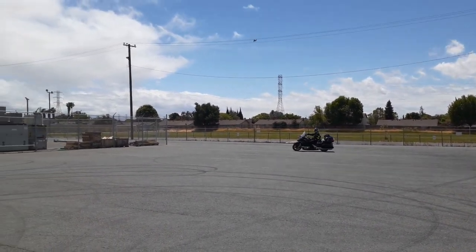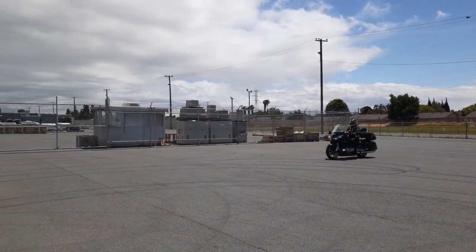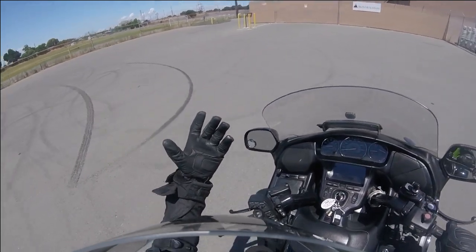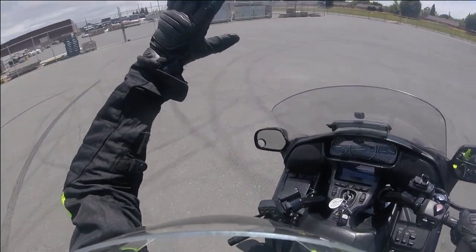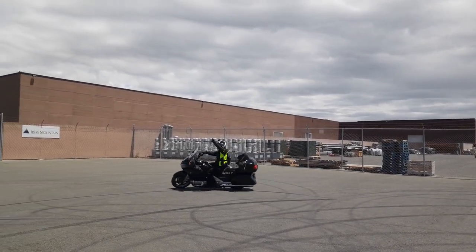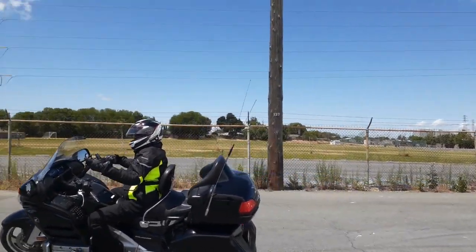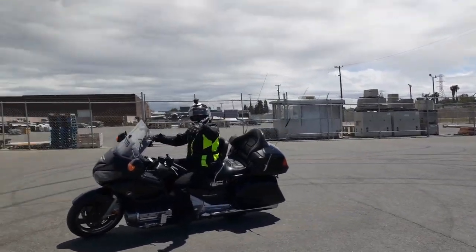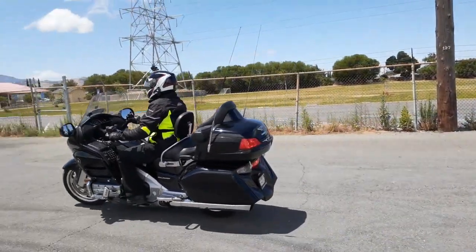Now my left arm is totally relaxed. To show you it's totally relaxed, I'm going to do it up here again. I'm in second gear, my hand is off — lean — the bike is turning. I can actually feel the handlebar turning on its own. All I need to do from here on in is control it. Straight up, lean, it's turning. I'm not pushing with my right hand. All I'm doing is leaning the bike because technically my arm is relaxed and I am controlling where I'm going.